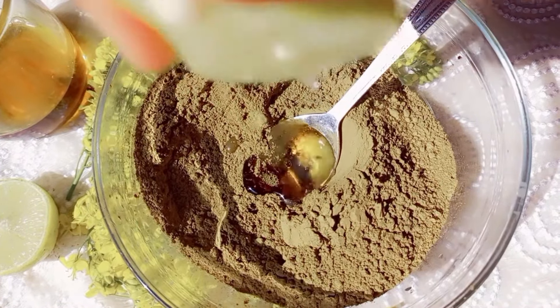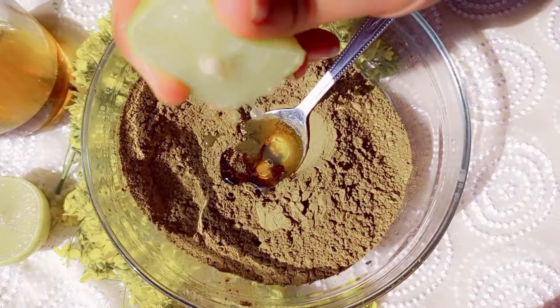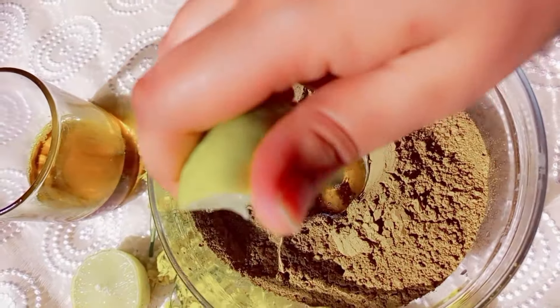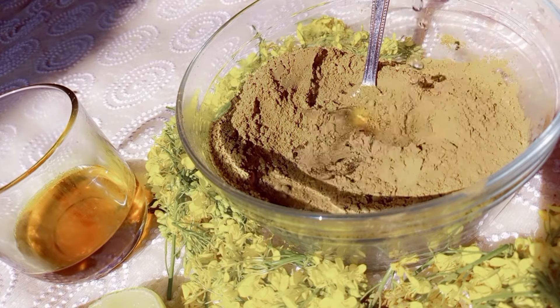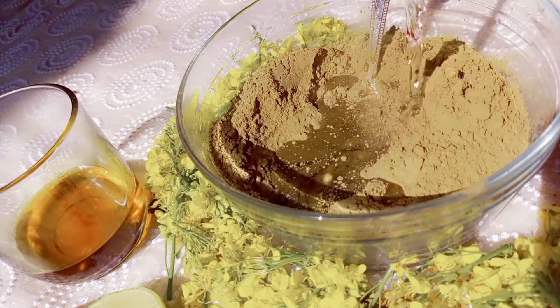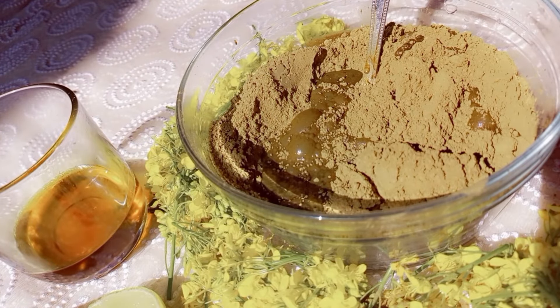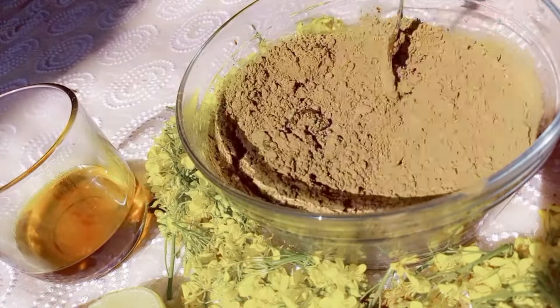Lemon also makes hair smooth and shiny. Henna is a natural dye, as you all know — it doesn't cause any harm to our hair. I usually use it in summers quite frequently, like two times a week, but in winters I avoid applying it as often.